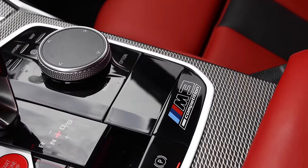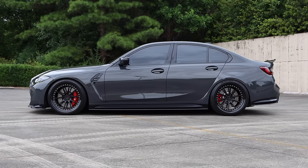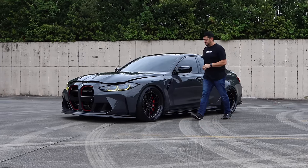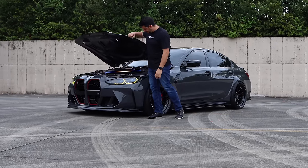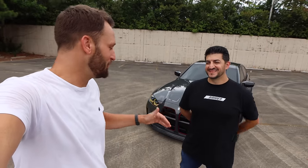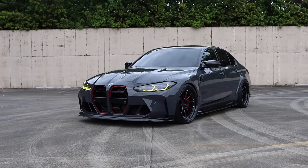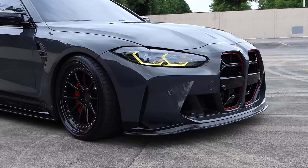What is happening guys, welcome back to the channel and welcome back to another video. Today I have a Dravit Gray G80 M3 Competition in front of me. This is owned by a good friend of mine, Yusuf. He's going to come on here in a second and talk about this car and everything that he's done to it. I've been meaning to get him on for quite a while now because he has my favorite G80 M3 — this thing is absolutely sick.